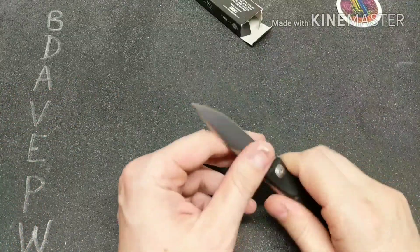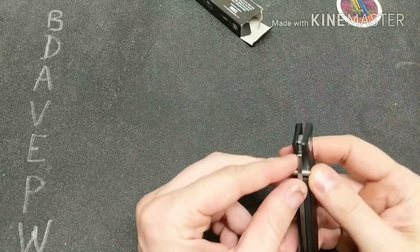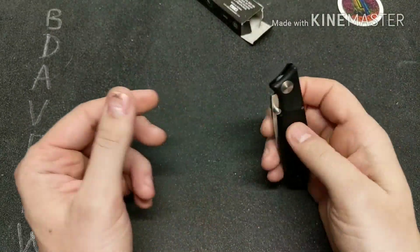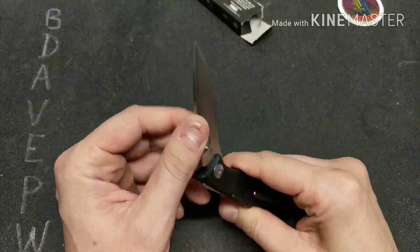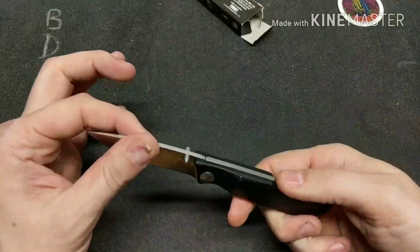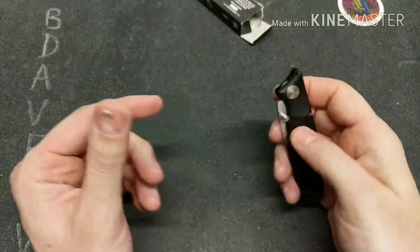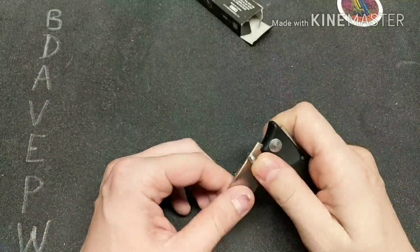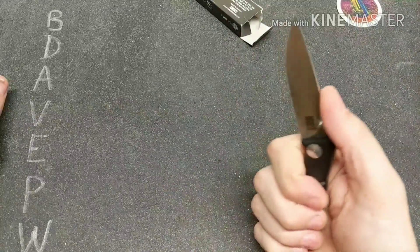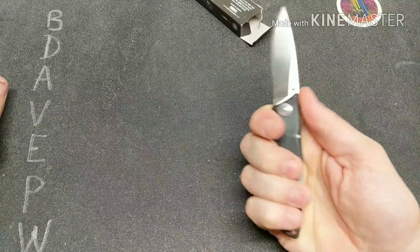Deployment is by dual thumb studs and you can one-hand open it. I can't really flick this knife open — the thumb stud is really close to the handle, so you have to slow roll it open. It also has a solid amount of tension on the back spring, which makes it lock up good with no blade play, but it does take away from being able to flick it open.